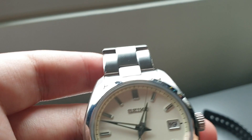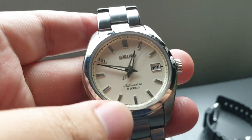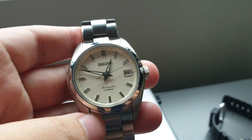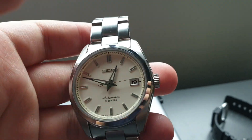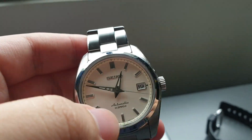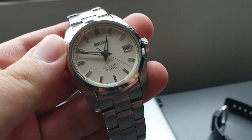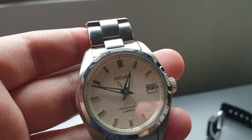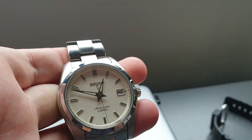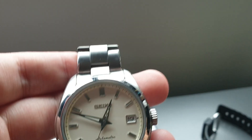Starting with accuracy: this has been running about plus two seconds a day. It settled to about plus two seconds a day — when I first got it, it was running a bit faster. That's pretty darn good. COSC certification is plus or minus two seconds, so I'm not saying this is a COSC certified movement or anything, but it's cool to see that this watch is keeping pretty good time.